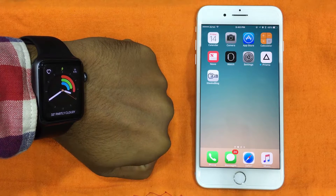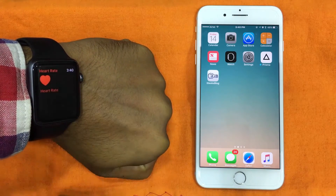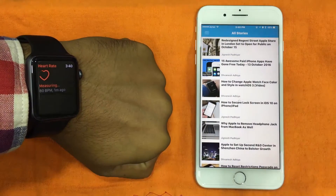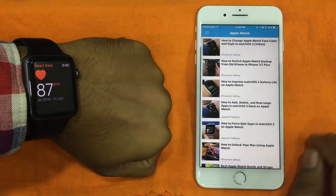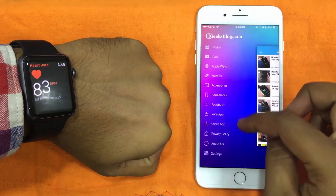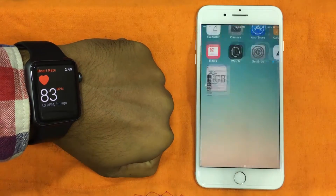What's up guys, I'm back again. This time around I'm going to talk about how to take and enable the screenshot in watchOS 3 on Apple Watch. With watchOS 3, you first have to enable the screenshot, and only then you would be able to capture the screen. So let's see how you can enable the screenshot for your Apple Watch.